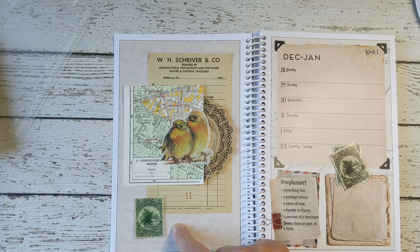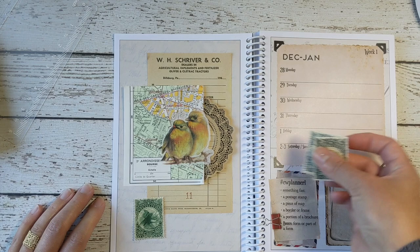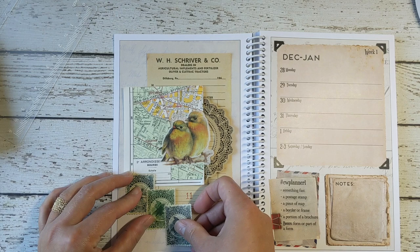For example, if I put something across the bottom and then had this touch the washi tape, that would be an example of helping this stand out a little bit. But I like the idea of using all three of these stamps in a sequence — that way it brings attention to them, which is kind of what I want.